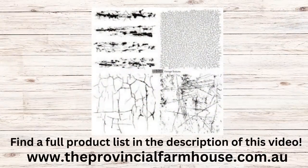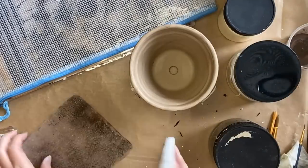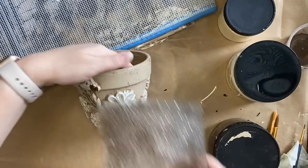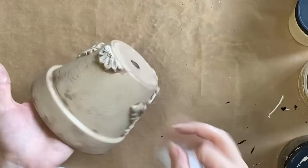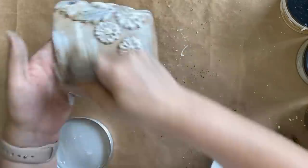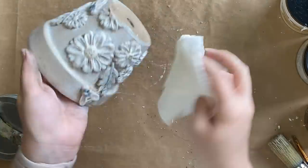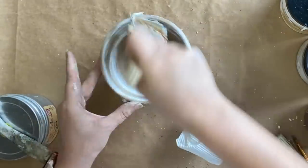Next I'm going to be using the Vintage Textures stamp, specifically the crackle element. I'm going to add some black IOD permanent ink and just press it lightly and randomly on the pot — I don't want this to be uniform, just random. I then grabbed a wet wipe to wipe back some of the intensity of the colour. Finally I'm coming in with Dixie Belle's white wax, working it into all of the details across the entire pot, and then using a paper towel and a baby wipe to wipe back some of the excess.